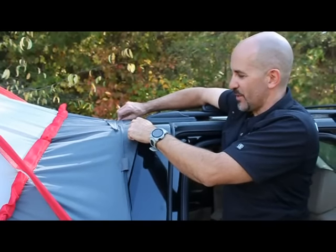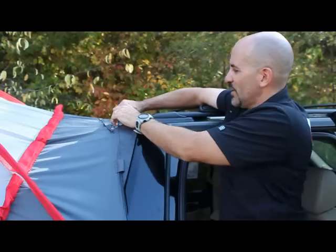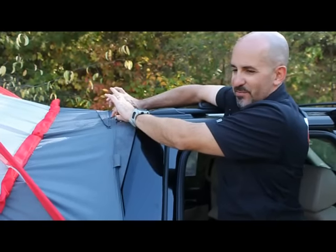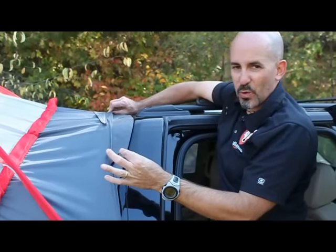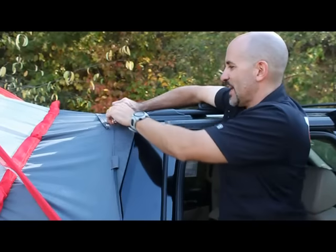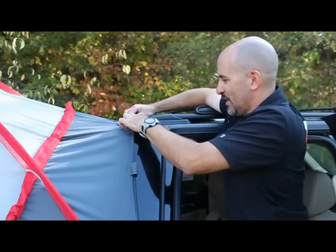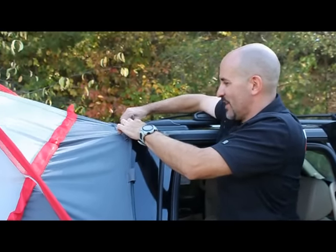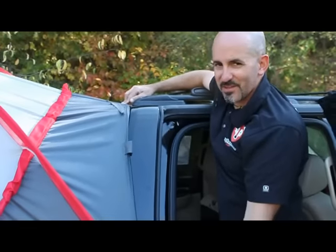You'll see that there's a plastic bezel and then the metal roof of the Avalanche. Take the seam on the very front edge of the tent — it's the seam that holds two cords. Put that seam into the groove between the two materials of the roof. Once it's in place, pull these cords down tight and lock them to the underside of the vehicle to hold it in place.